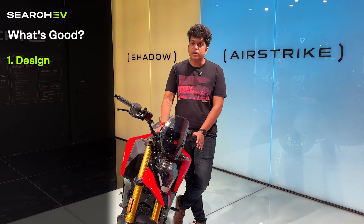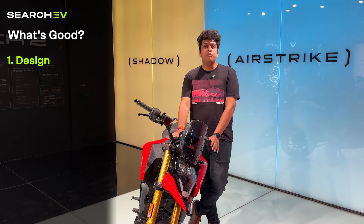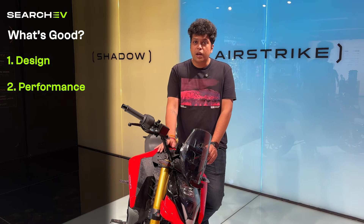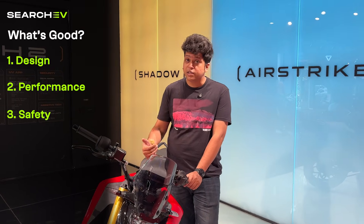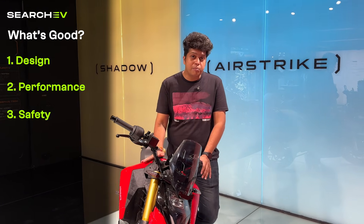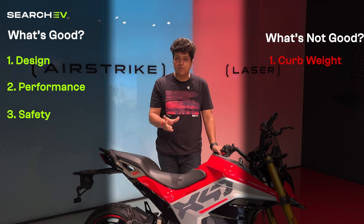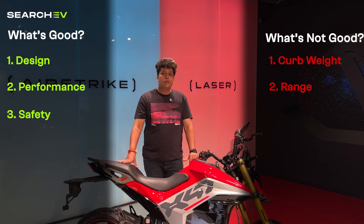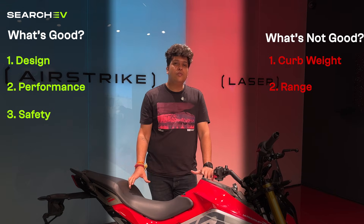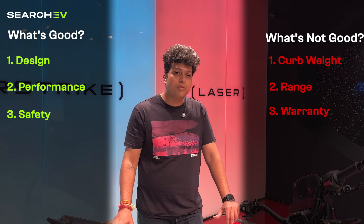So what's good and what's not so good about this bike? On the good side: first, the design — aesthetically appealing with great detailing. Second, performance — excellent acceleration, speed and handling at higher speeds. Third, safety — ADAS, dashcam and software-integrated safety features are really impressive for a bike. On the not-so-good side: first, the curb weight at approximately 210 kg, though it handles well at speed. Second, the real-world range of around 150 km on the lower variant could have been better. Third, the 3-year warranty on the base trim feels a little short.